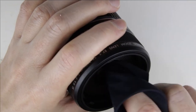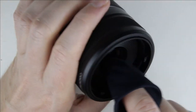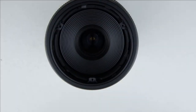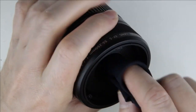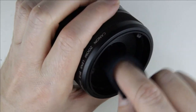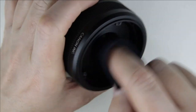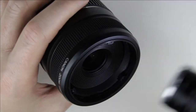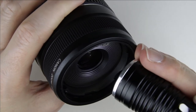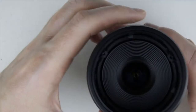Clean the surface of the lens with lens cleaning fluid and microfiber cloth. Check the lens again with the flashlight. Store the lens downwards and continue with cleaning the front lens element.